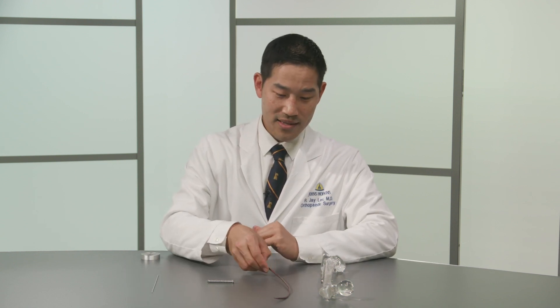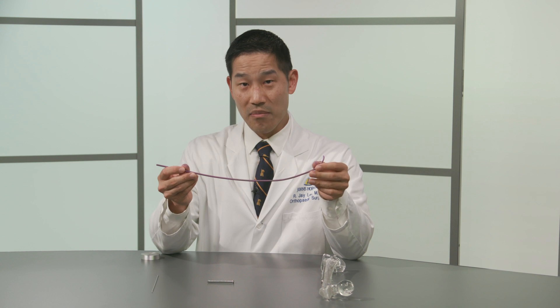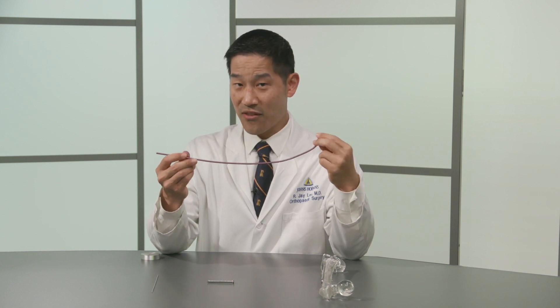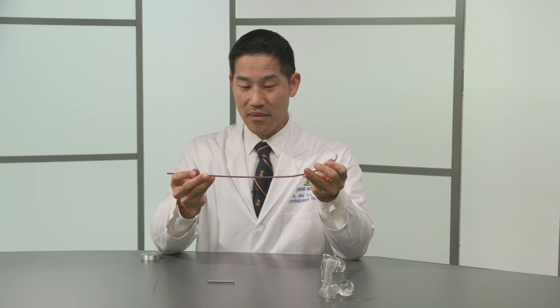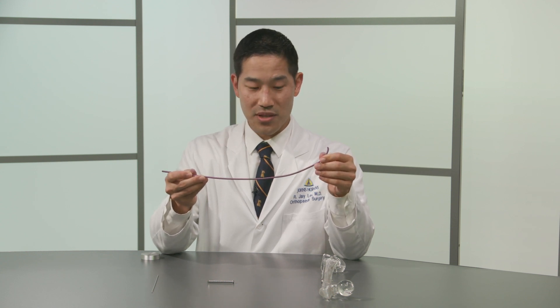We oftentimes will put nails into our patient's fractures as well. This nail here is made of titanium. It came straight but was molded for a patient's fracture. It does not have a sharp end but it does have a curve naturally at the end, and these nails are fairly rigid. Bending it results in it sort of flexing back to its original position.